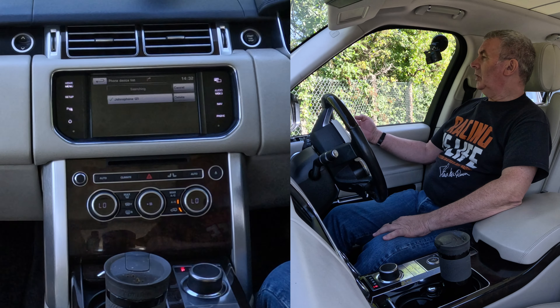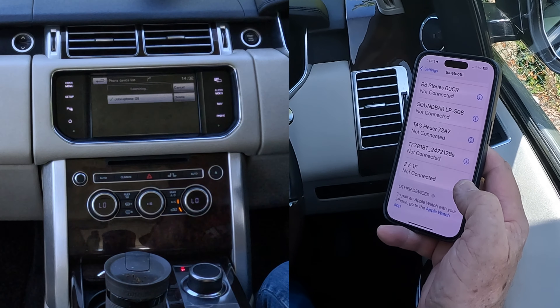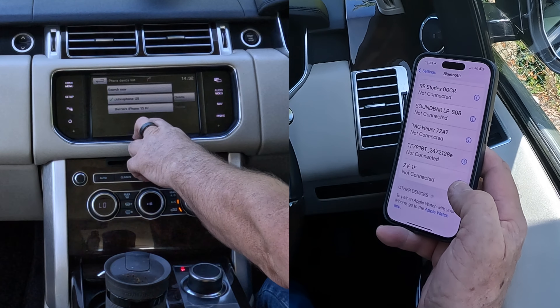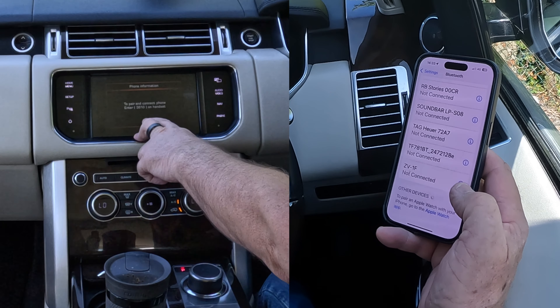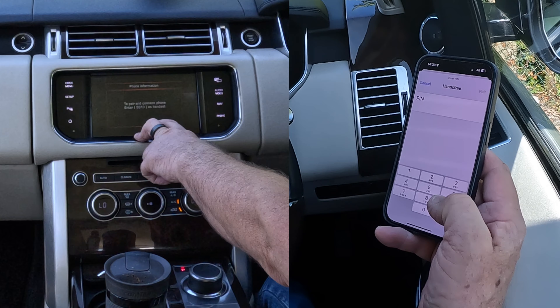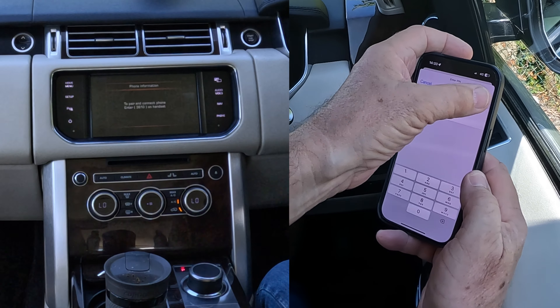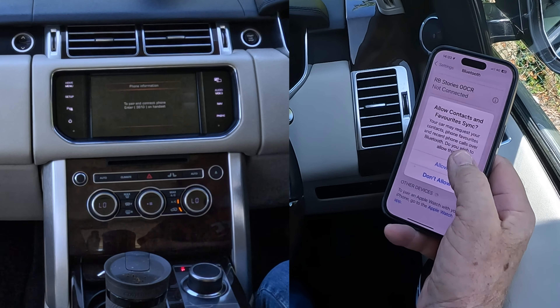Now just watch — it's searching. Barry's iPhone 15 Pro appears, click on that to pair and connect. Enter the PIN 3610 on the handset, then select Pair, and allow contacts and favorites to sync.